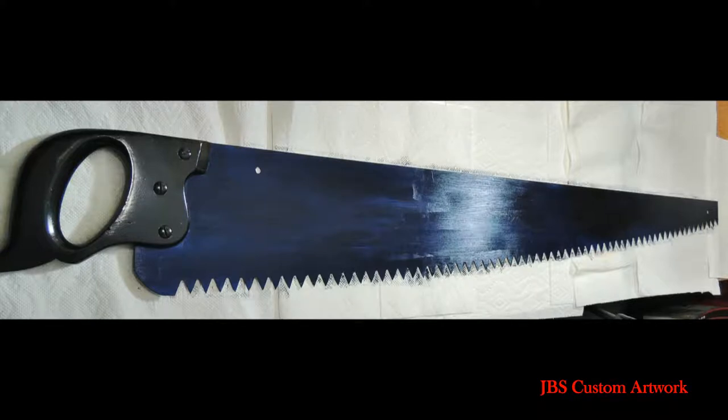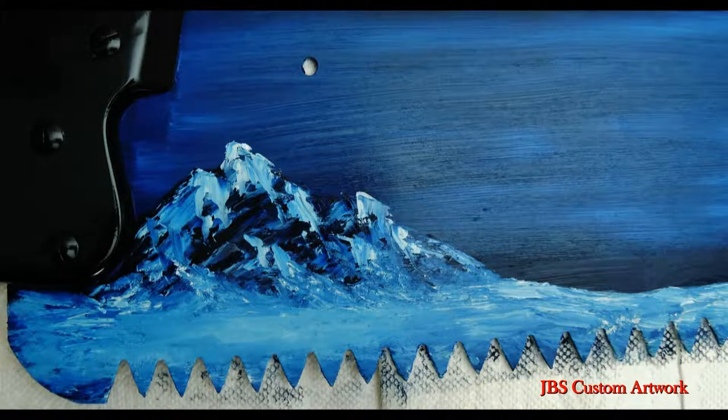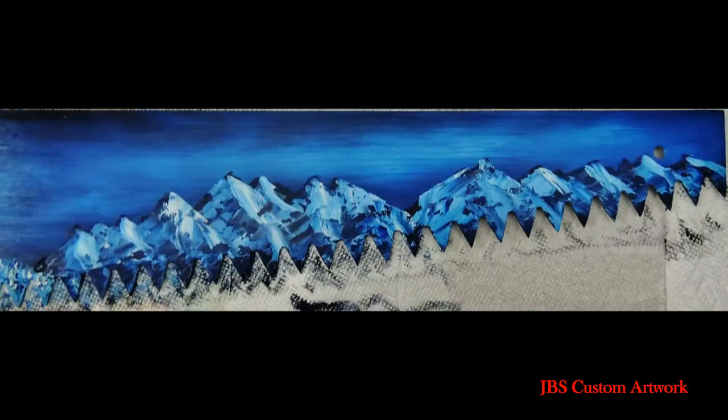Then with some white I will put in the sky in the foreground. Then we will add some mountains. When putting in the mountains I will use the Bob Ross method with a palette knife, and then a hillside with snow covered trees, and then some more mountains at the end.